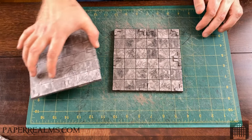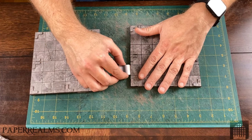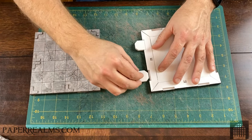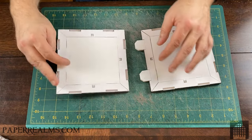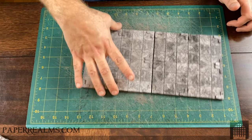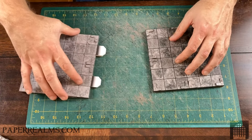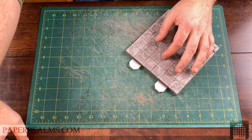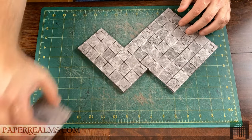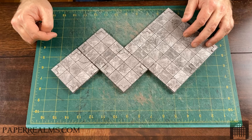I can take multiple tiles and use foam core biscuits — little plugs that are going to slip into the tile. By connecting a couple of these together — and I can do this upside down so it's easier for me to see where they're going — it creates a nice bump-resistant connected set of tiles. Using different sized tiles, we can attach hallway tiles or smaller tiles together and build more interesting dungeons, buildings, and whatnot.